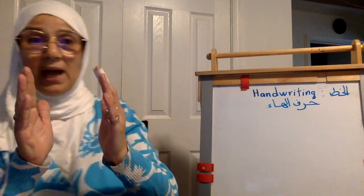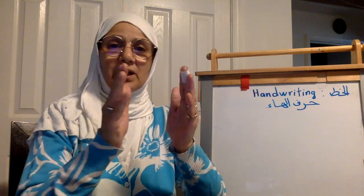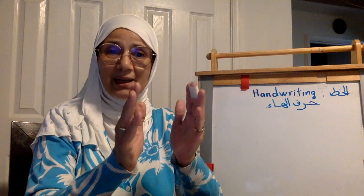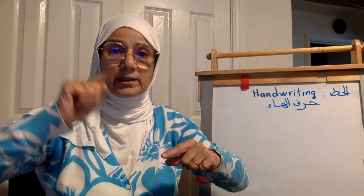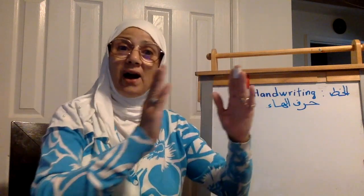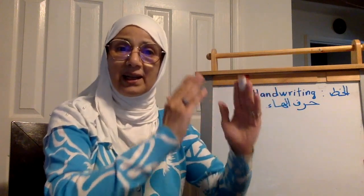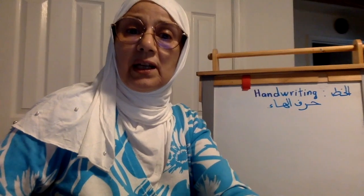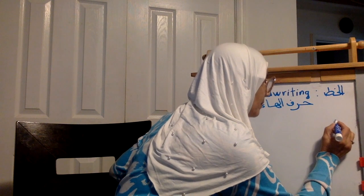So inshallah we're going to do harful ha: isolated ha, initial ha, middle ha, and final ha. Let's go.